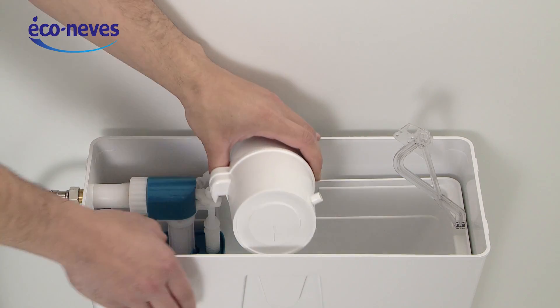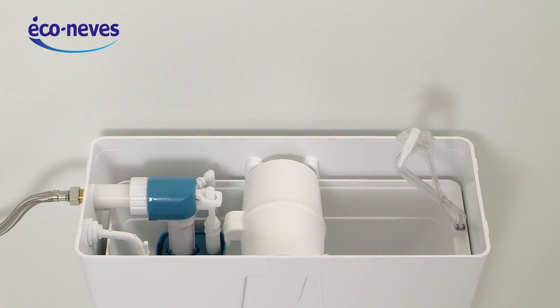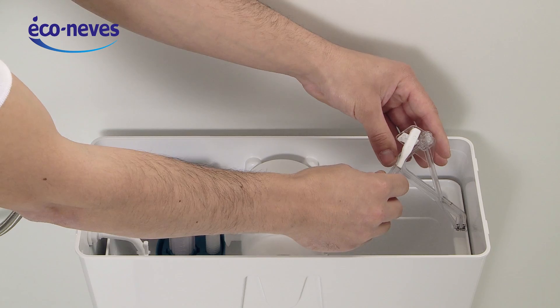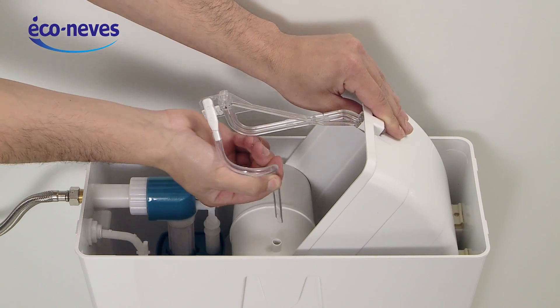Clip the Econovest disinfectant diffuser in its slot. Attach the nozzle that supplies the product to the arm. Connect the nozzle to the diffuser.